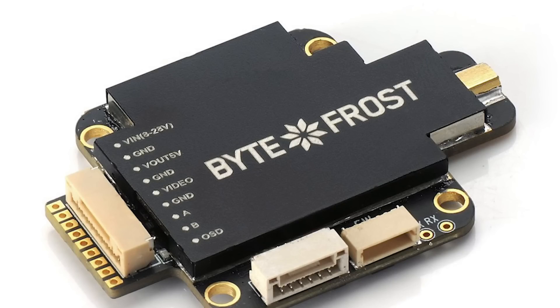Hey Pilots, Drainman here and today I have a very special video. Today we are going to meet BiteFrost by FatShark. It is known as an HD digital system and the question today is: is it the DJI killer?